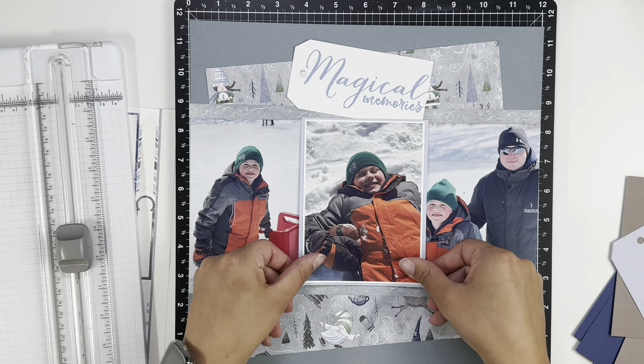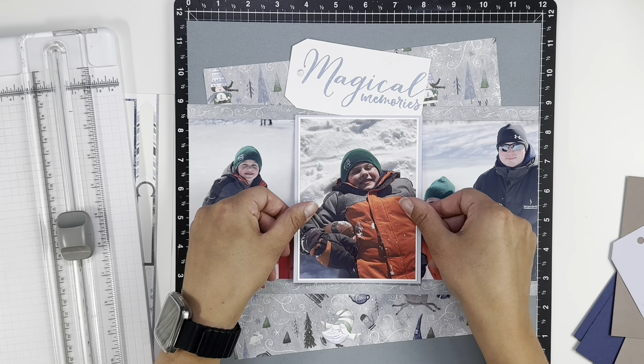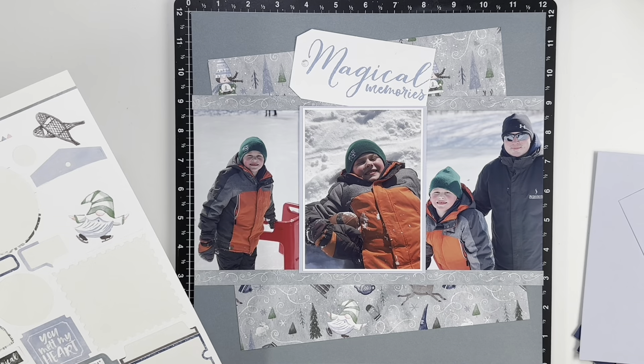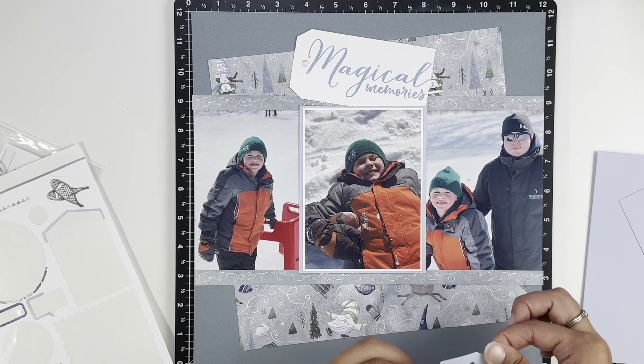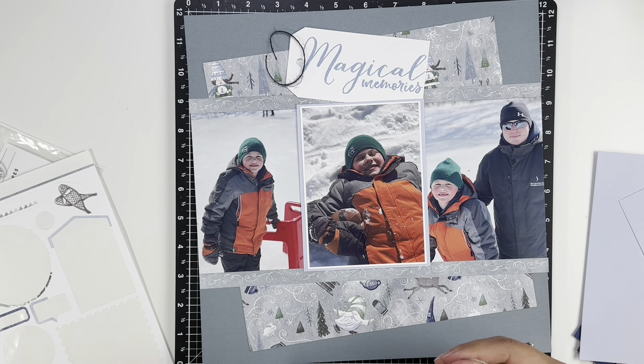I'm just popping up the middle photo on some foam tape to give the layout a little bit of dimension. And then I did tuck the title tag kind of underneath that photo a little bit. It's not awful. I just don't know that I love that the background paper and that tag are angled in opposite directions. Working with what I had, which was not very much.